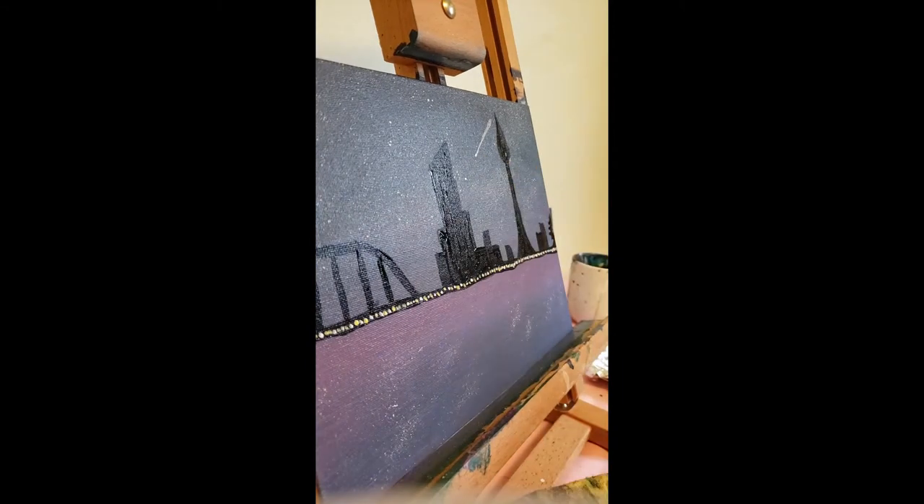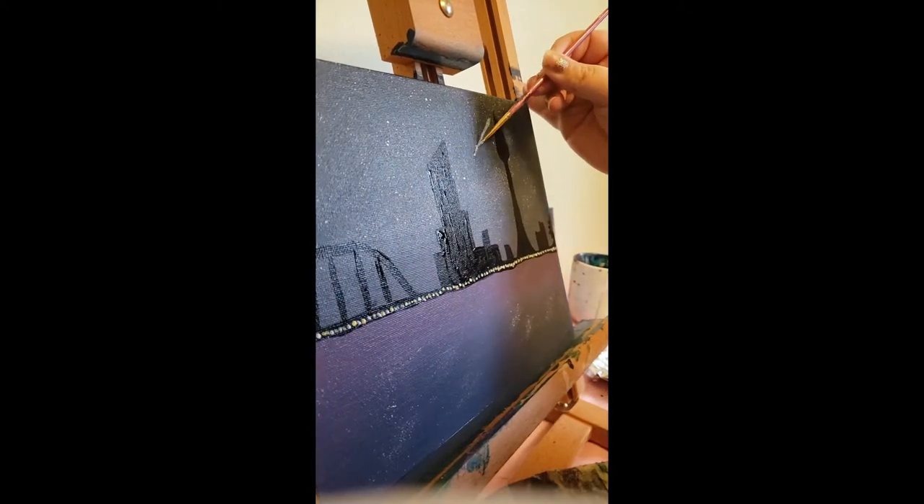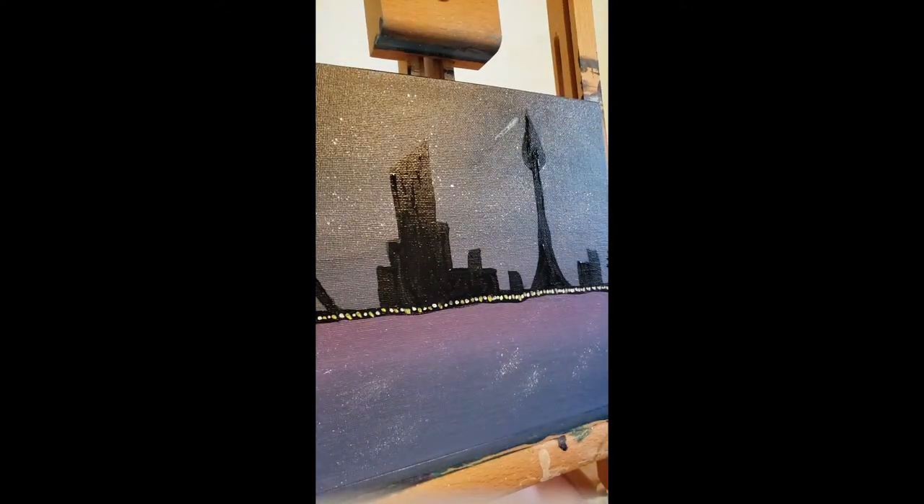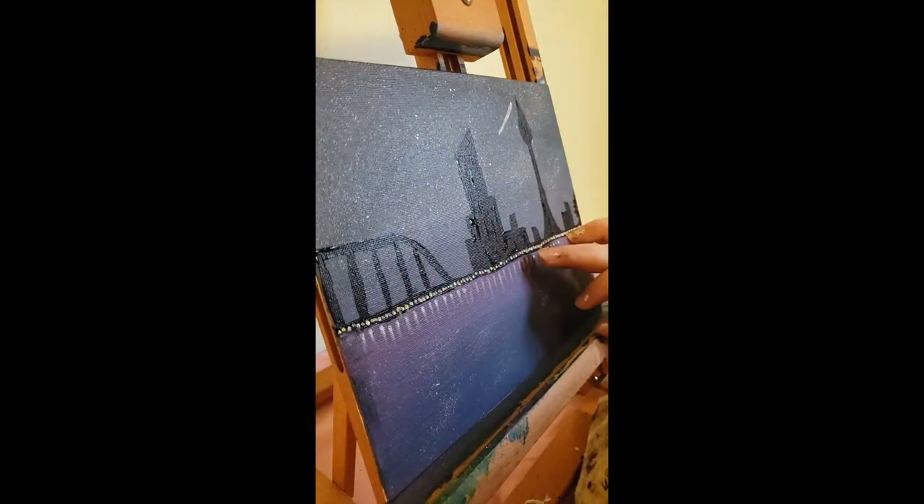That looked really, really good, and then I put a little dot for the actual star and I didn't like it. You'll see throughout this video where I kind of fiddle with it — acrylic paints are very forgiving. I put some water on my finger a couple of times, wipe it away, and then come back and try to fix it again.